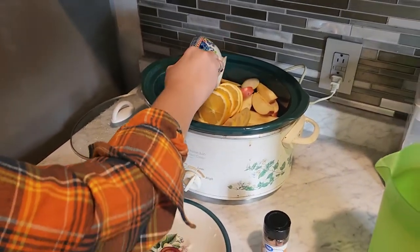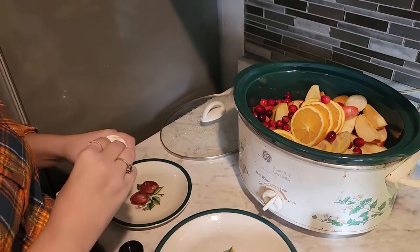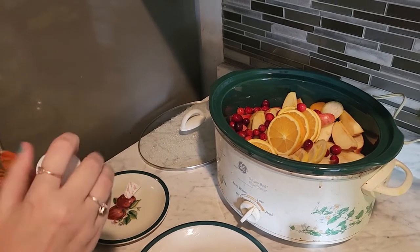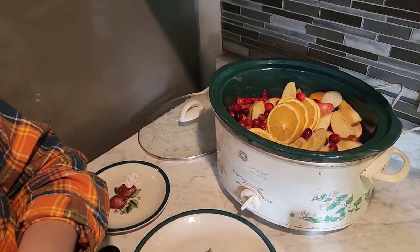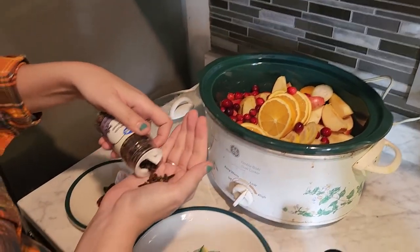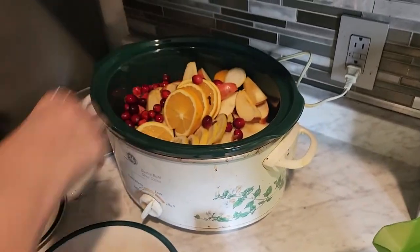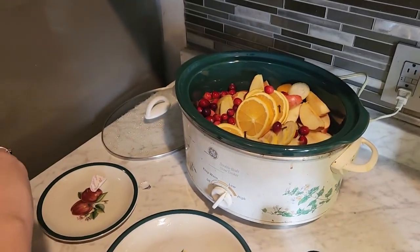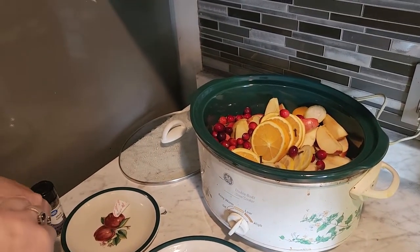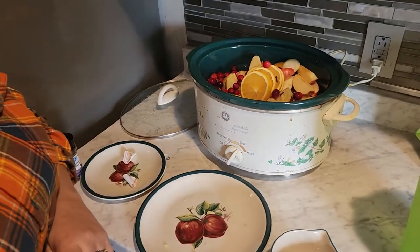One cup of cranberries — you can omit those if you want. Then a tablespoon of whole cloves. And then I'm going to do probably three cinnamon sticks. Cinnamon is delicious. Sometimes less is more, and sometimes more is great.